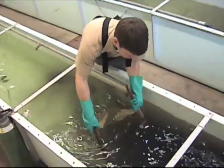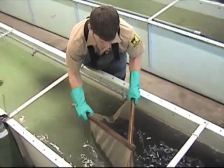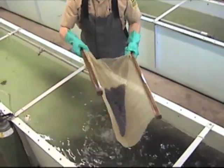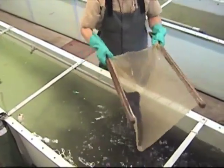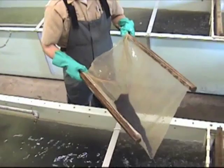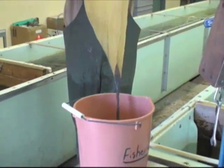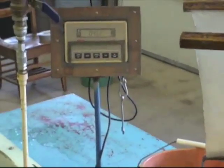A fine mesh seine is used to remove them from the tank. Water is drained from the seine and the fry are poured into a bucket of water that is waiting on a scale. One pound of fry is approximately 100,000 fish.